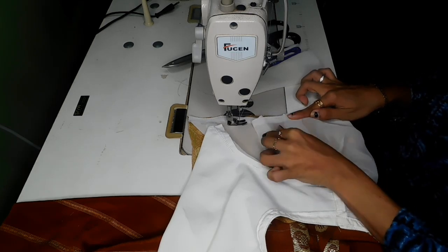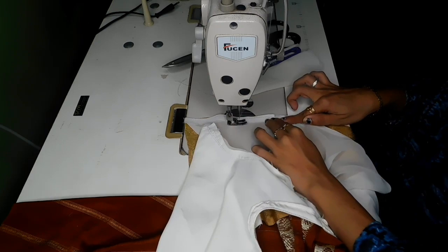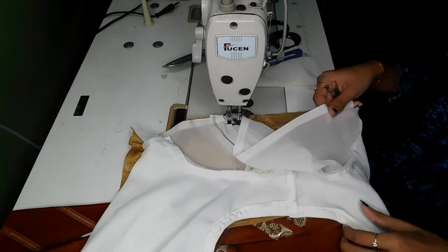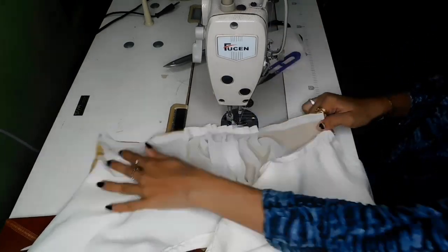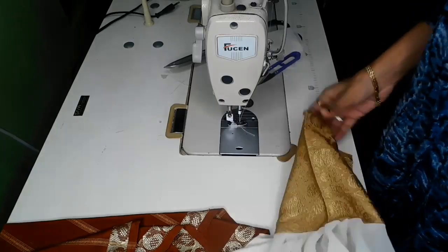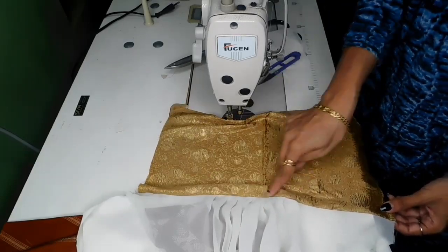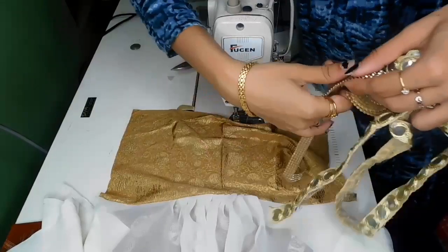This is the reverse side. I will put the frill on the left side and the right side. Now I will put the lace on the left side — I'll just show you how to fit the lace. Now we're going to cut the joint.